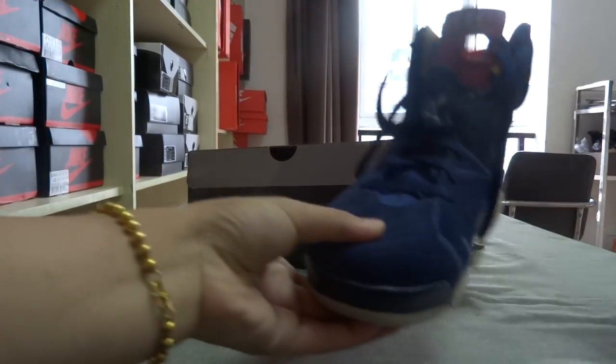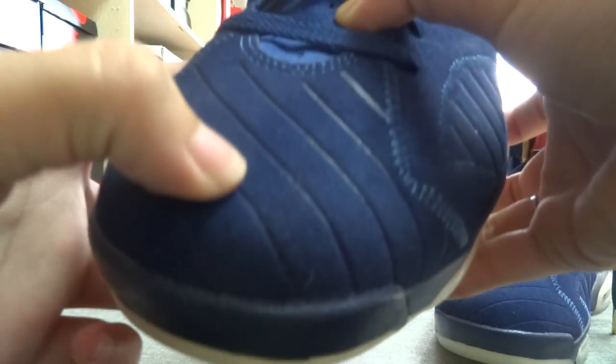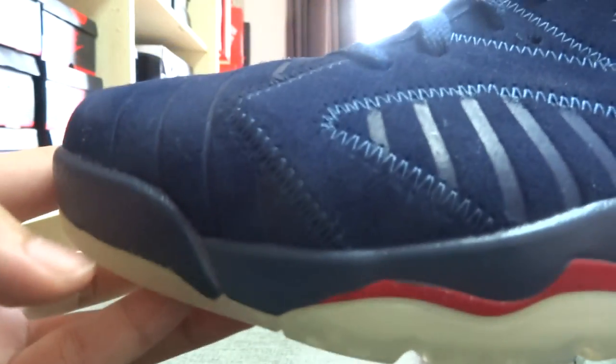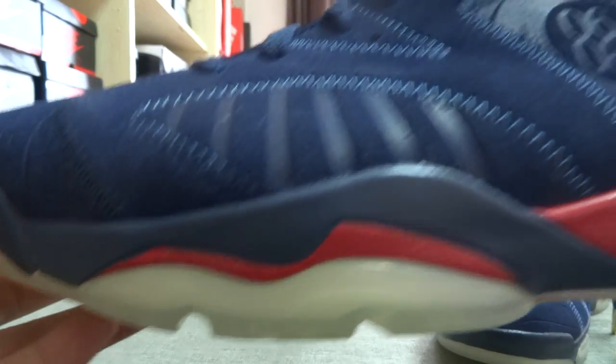And the back of the shoes — let me show you this one. You can check the leather of these shoes, and from this side you can see the stitching of these shoes. Very beautiful, very nice. And the middle sole of these shoes.